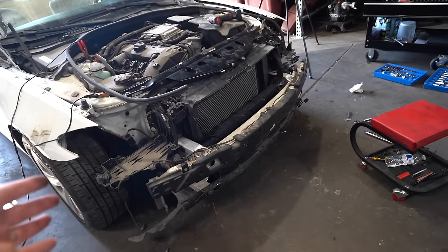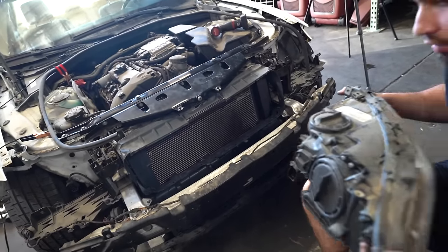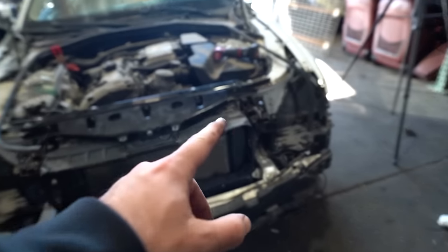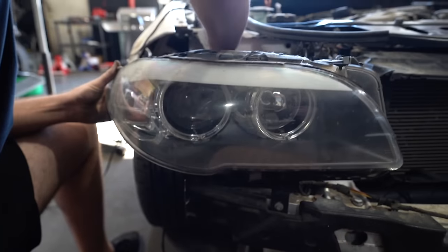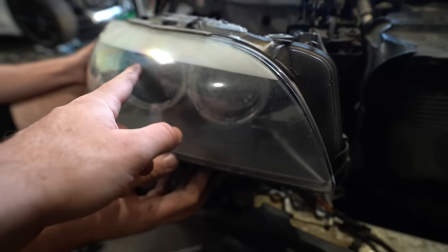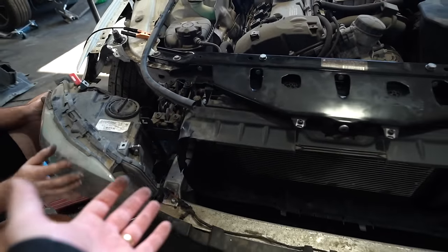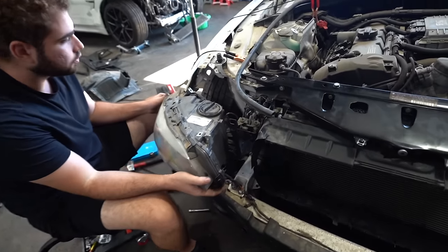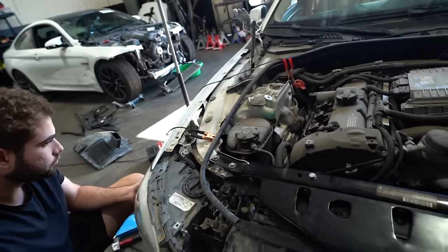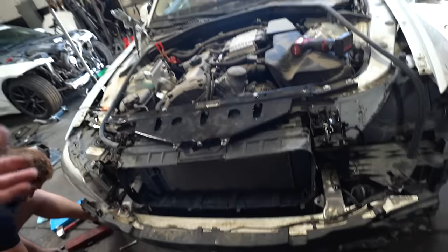Turns out we might have to buy a halogen headlight to match because we tested the LCI xenon adaptive headlights and they did not work with this car. So we're gonna have to buy a separate headlight, which is a little unfortunate, but we'll still be able to sell the other headlights. We're gonna go buy a driver-side halogen headlight to match. The whole car is gonna get polished up once we paint the hood, and hopefully we'll get a paint-matched bumper. Then we can take it to paint.